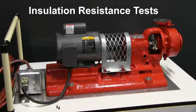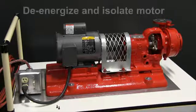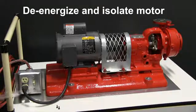Today we're going to perform an insulation test on a motor. As you can see, the motor is running. We're going to shut the motor off, as all insulation tests should be done on a de-energized motor.